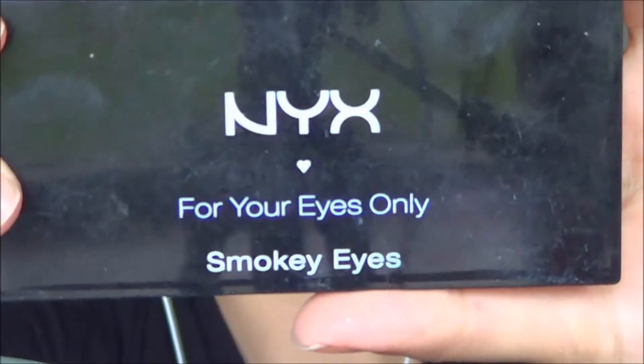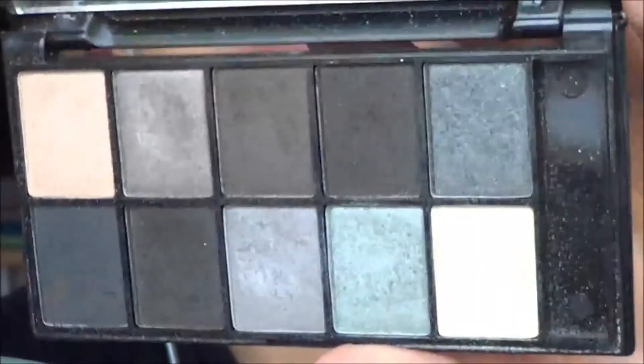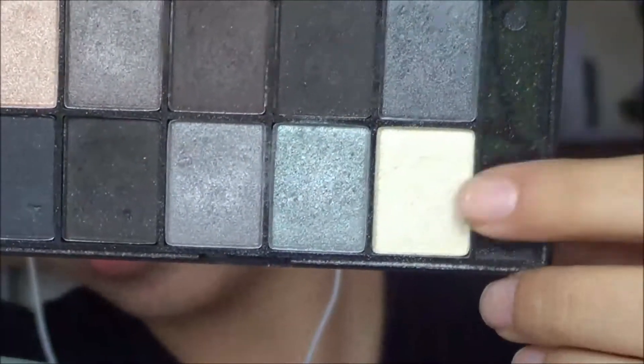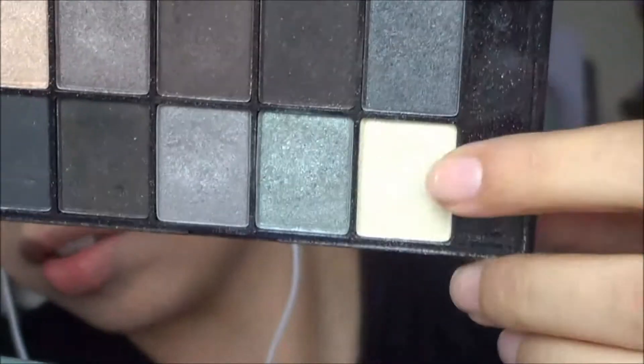The first shadow I'm using is from this NYX palette — it's a white frosty, or off-white frosty shade — and I'll be applying that into the inner corners. There's a strong inner corner highlight in the JLo image, so I'm applying a fair bit and buffing that on there.